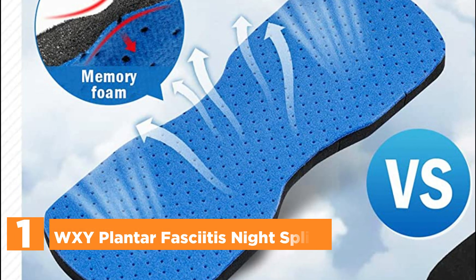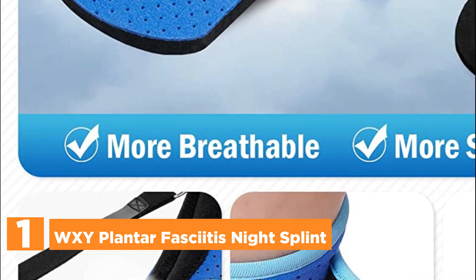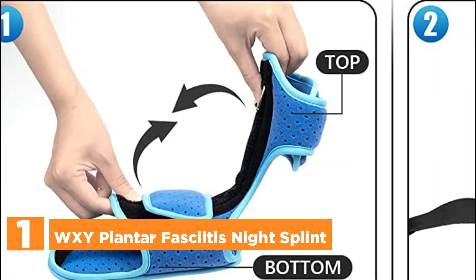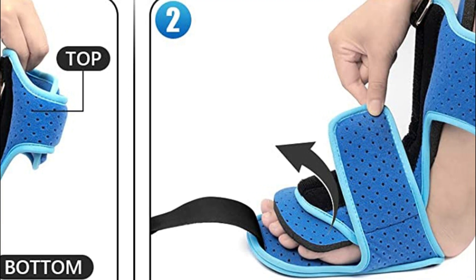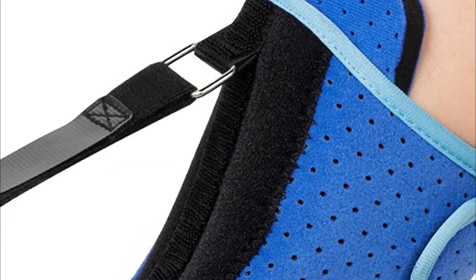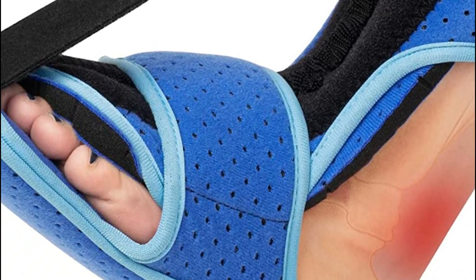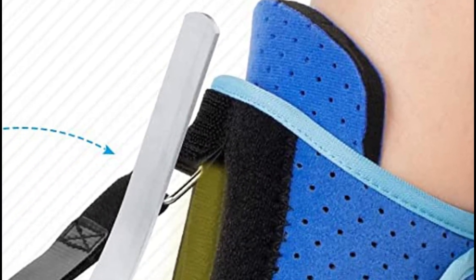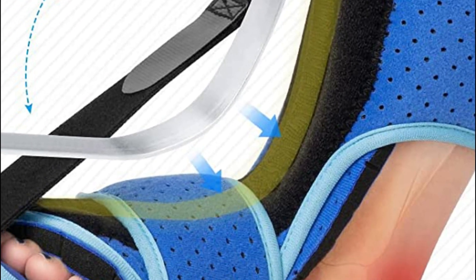The top pick in our list: the WXY Plantar Fasciitis Night Splint. The sturdy base plate offers superior foot support, ensuring maximum comfort while allowing unrestricted foot movement. It incorporates a therapeutic fascia stretcher that promotes proper healing of the connective plantar tissue overnight. The aluminum bar is thicker yet flexible enough to comfortably hold the foot at a 90-degree angle, offering an effective and pleasant flexed position. The Blue Night Splint features a memory foam pad that is softer, more breathable, and exceptionally comfortable, providing cushioning for nighttime pressure.